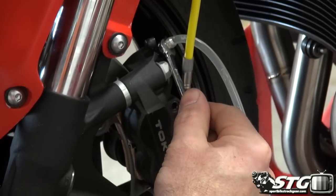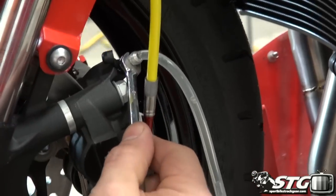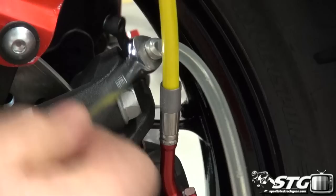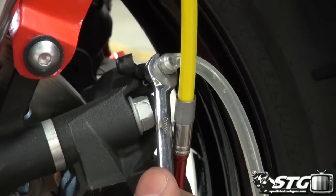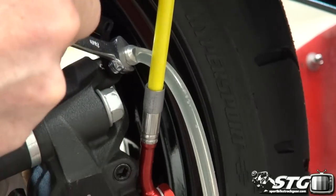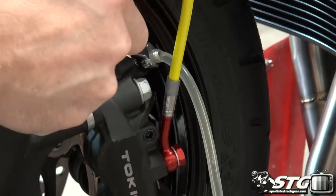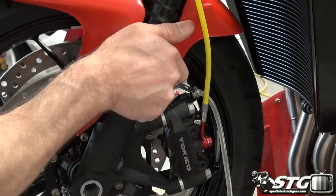You can actually see the air bubbles coming out with this speed bleeder bag and hose kit because the hose that hooks to the bleeder screw is clear. You want to be cognizant at all times of the fluid level in that master cylinder — if it runs out, you're going to completely fill the system with air and you'll have to begin this whole tedious process all over again.